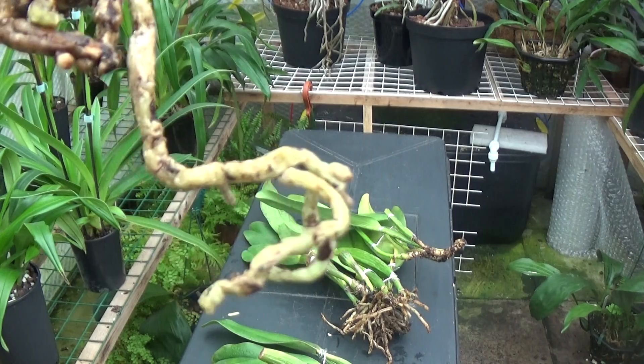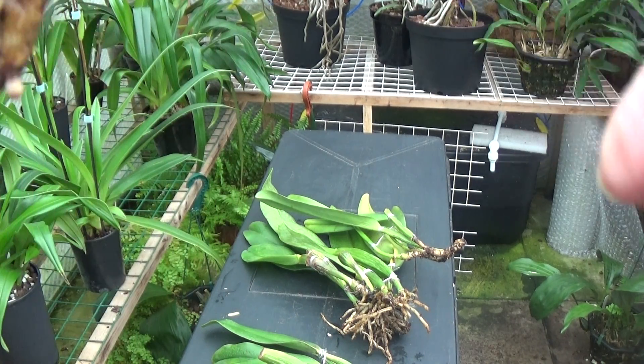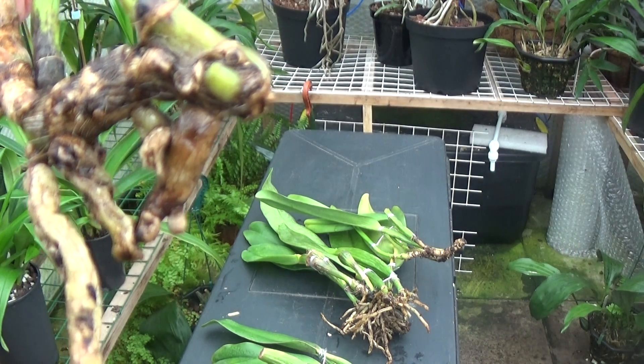We've got a good root there, so that should come on okay. Just turn it around to make sure there's nothing else — yep, there's another little nubbins there too. So that's coming along okay.